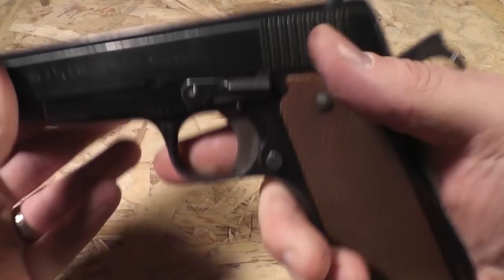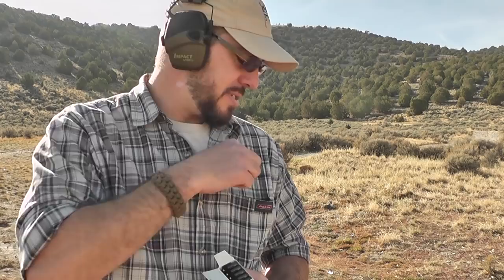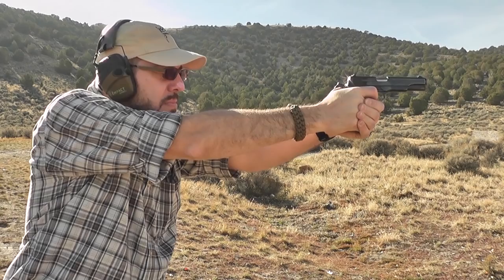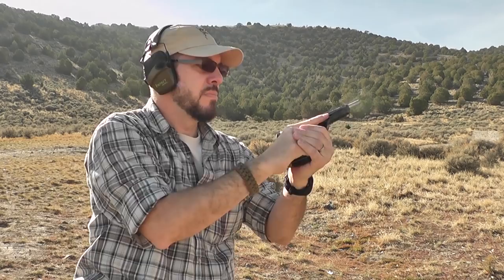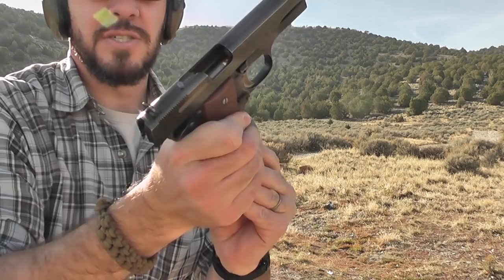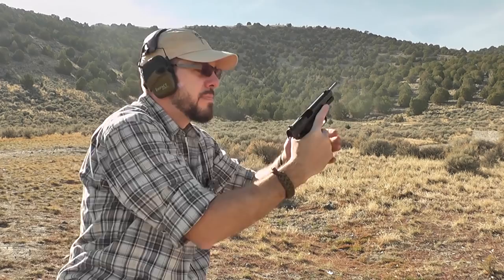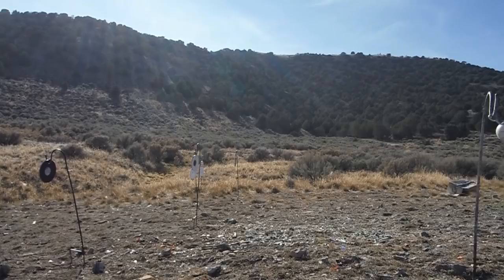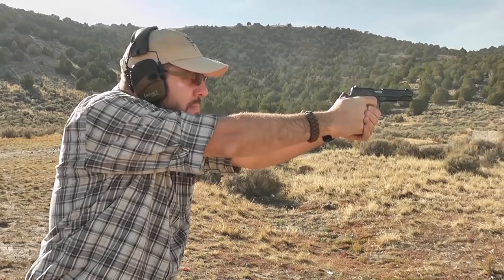Now let's really put it to the test with some 115 grain Tula steel cased. If any round is going to cause problems, I think it's steel cased ammo. And we've got a double feed there — Lock, Strip, Index, Insert, Rack. And we're out. So one bobble on that Tula ammo; we'll put a little more Tula through it and see how it does.